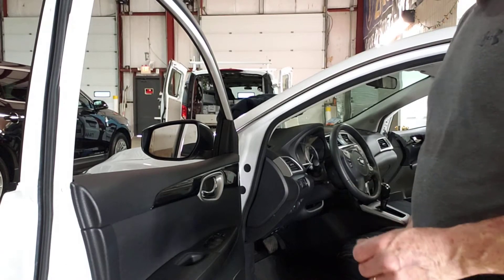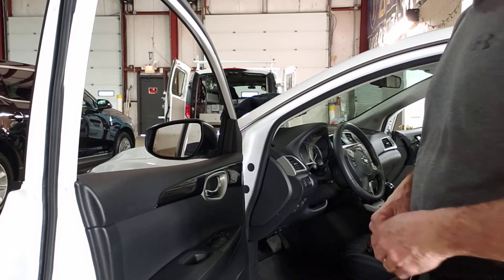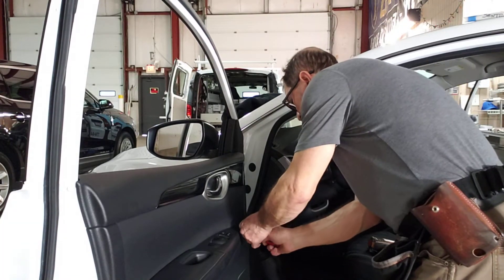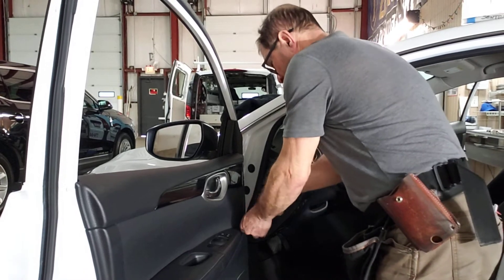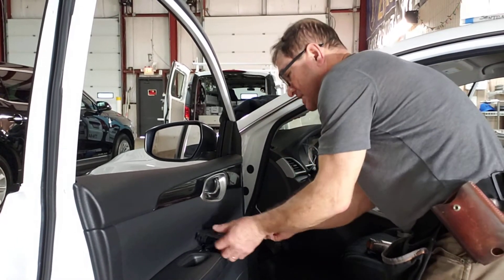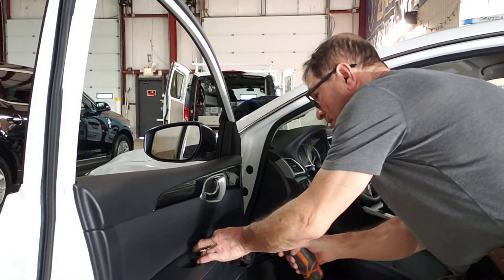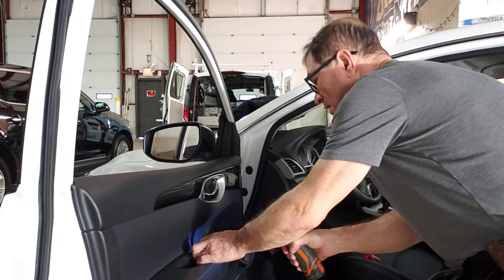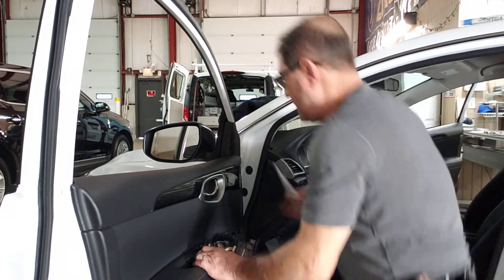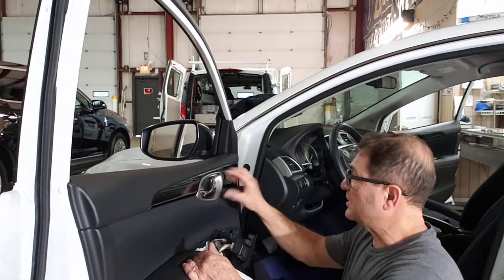This is a 2019 Nissan Sentra. This cap comes off — there is a 10mm under this cap. In order to pull the panel, this rim over here needs to come off because it's holding that piece over there.